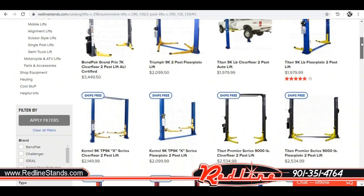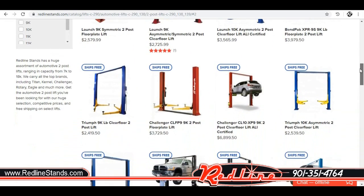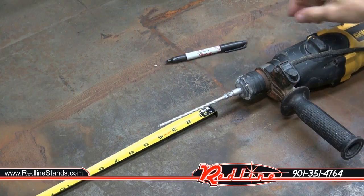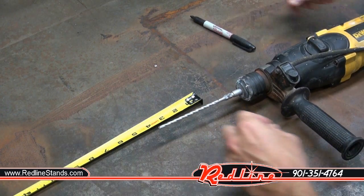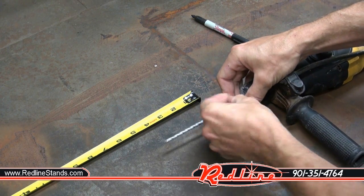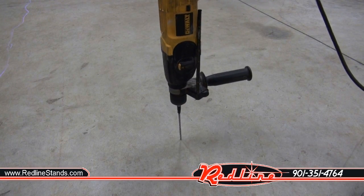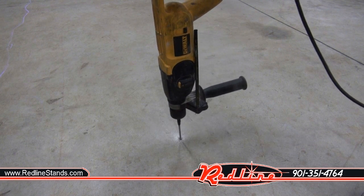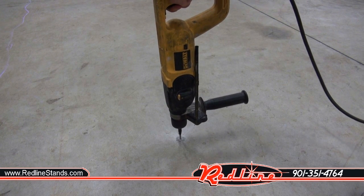If you intend to mount a two-post lift to an existing slab, you're not going to be able to determine the concrete's tensile strength or type of reinforcement, but you can check it for thickness. Using a hammer drill, consult the manual to find the minimum concrete thickness, then place a mark on a masonry bit the appropriate number of inches from the end — I like to wrap a piece of tape around the bit at that point. Bore a hole into the concrete; if the bit passes through and hits dirt before the tape becomes flush with the surface, your concrete simply isn't thick enough to safely mount a lift.